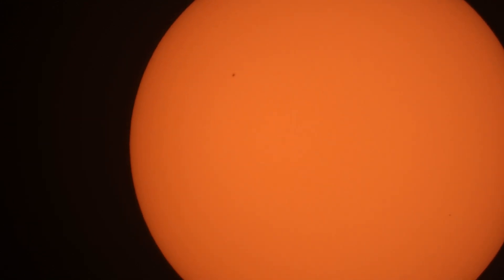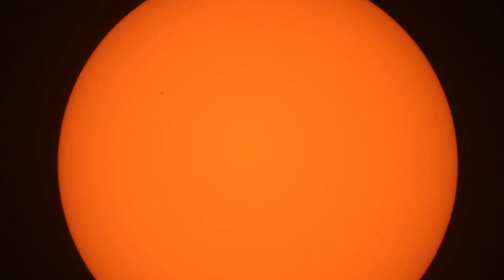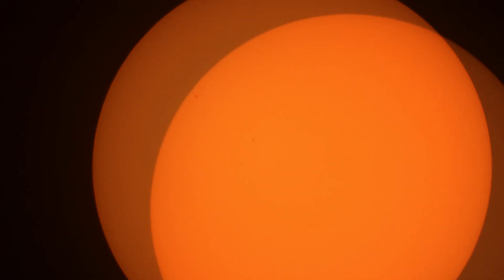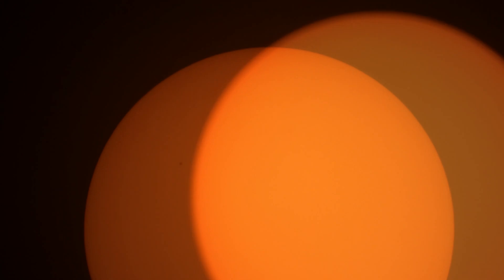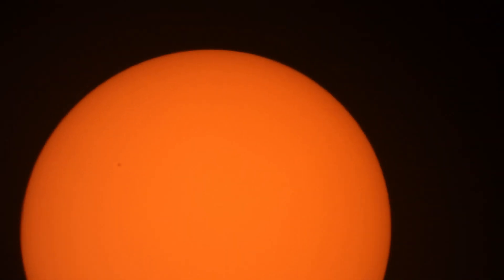This Sun... I think we have a sunspot to the left. This is the maximum optical zoom: 3000 millimeter. I like the orange color of this filter.